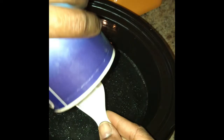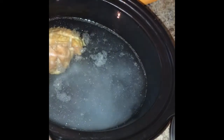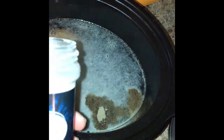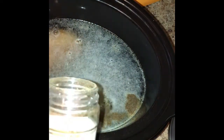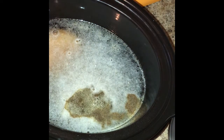Then I put in some salt, some onion powder, some black pepper, some garlic powder, and also some jerk seasoning. You can put in whatever seasonings you desire.